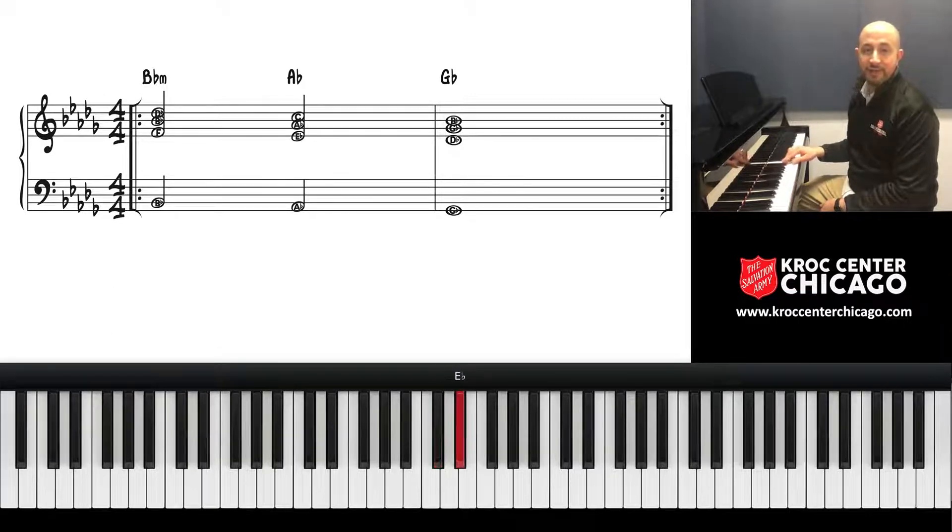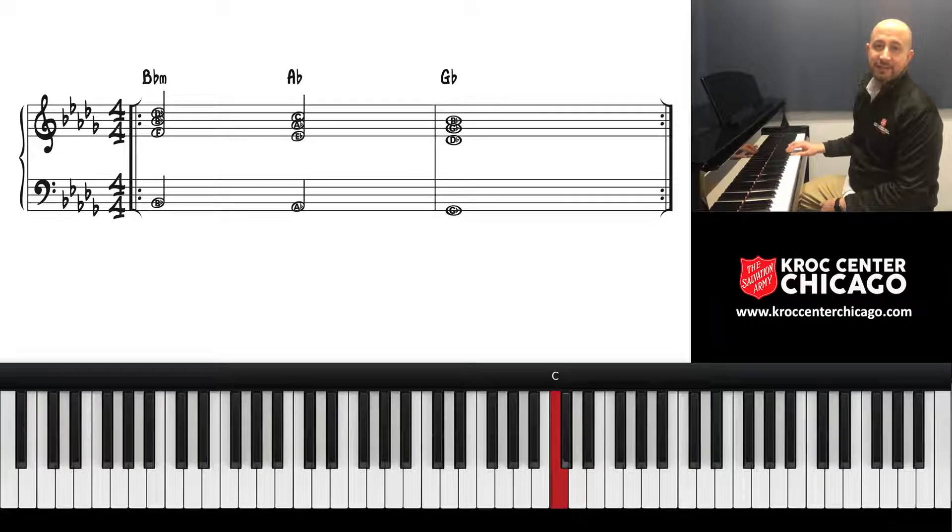D-flat is the one, E-flat is the two, F is the three, G-flat is the four, A-flat is the five, B-flat is the six, C is the seven, and of course back to one is D-flat.